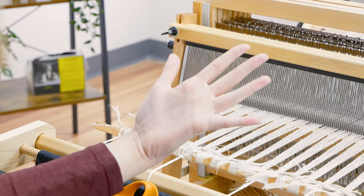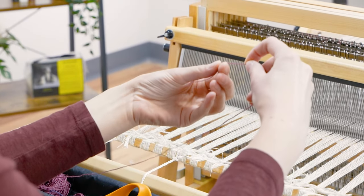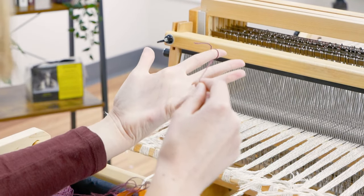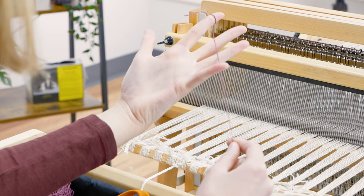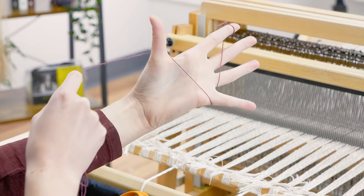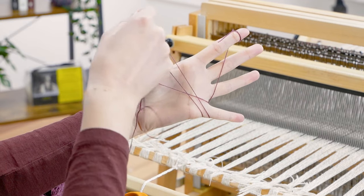To create a butterfly, put your hand out with your palm up and spread your fingers apart. Wrap one end of the weft yarn around your index finger. Pull the yarn from the ball over your fingers and around your pinky finger. Then over your palm and around your thumb from the other direction. The yarn should form an X in the middle of your palm.